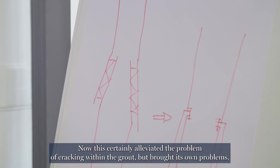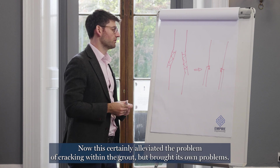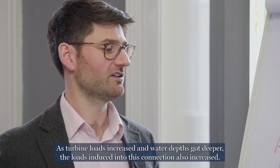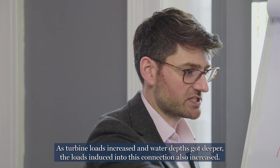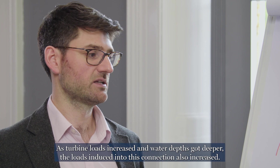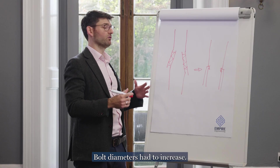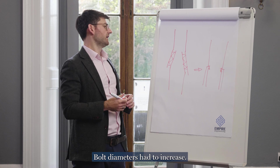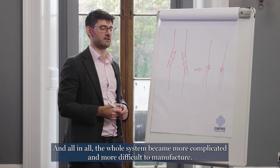Now, this certainly alleviated the problem of cracking within the grout, but brought its own problems. As turbine loads increased and water depths got deeper, the loads induced into this connection also increased. This meant diameters had to go up, the number of bolts had to go up, bolt diameters had to increase. And all in all, the whole system became more complicated and more difficult to manufacture.